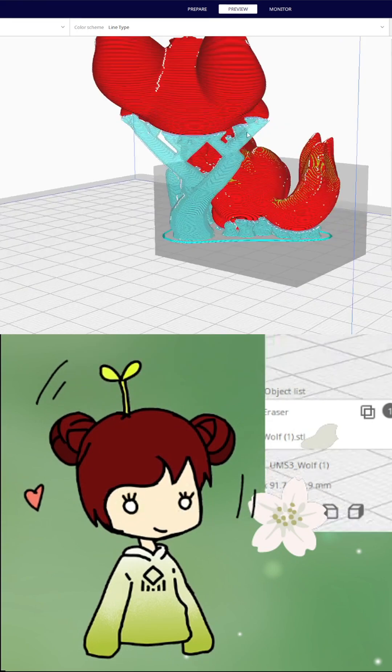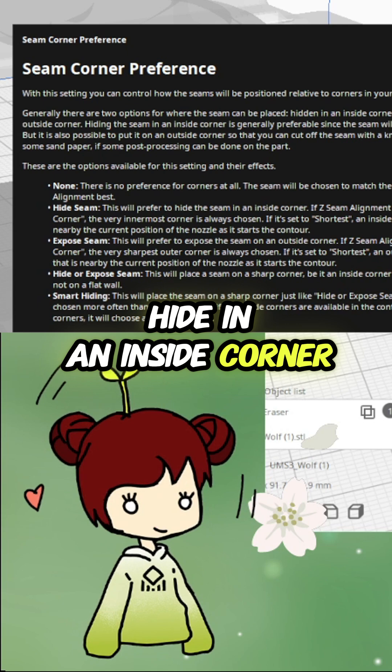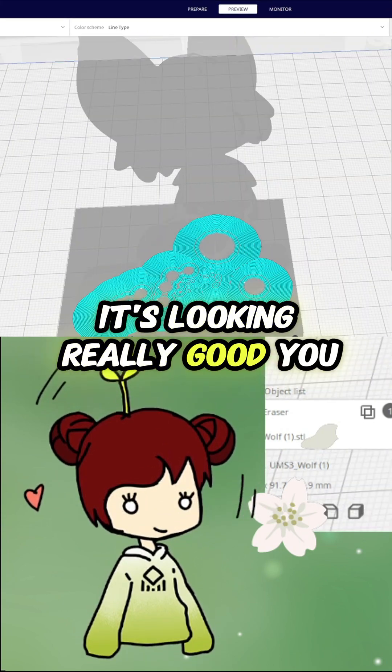Making a sturdy base. The seam will prefer to hide in an inside corner. This looks way better. It's looking really good. You can send it to the printer.